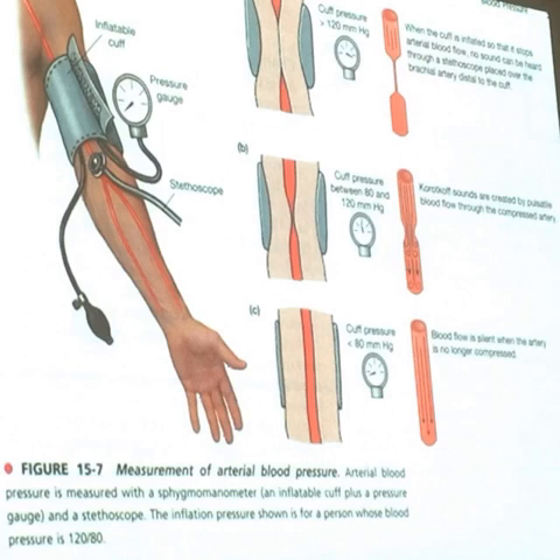You keep listening until there's no compression and the Korotkoff sound fades because the blood is going through the artery normally. When you stop hearing that Korotkoff sound, that's your diastolic pressure — that's your lowest pressure reading. So that's how the blood pressure reading works.